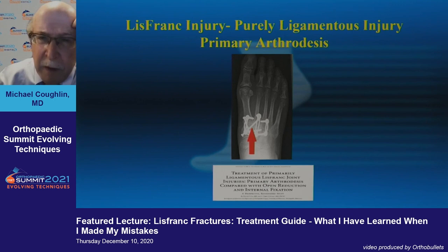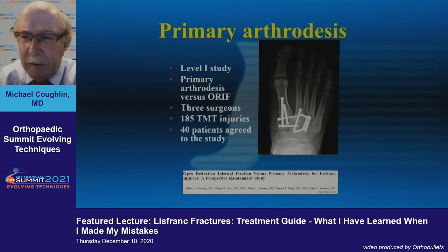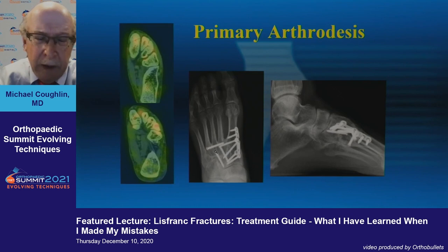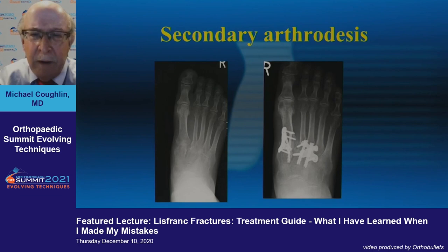Lastly, for a purely ligamentous Lisfranc injury, consider primary arthrodesis. Credit to Chris Cozia, Don Bohay, and John Anderson — these are interesting cases where primary arthrodesis was done. That may not apply to an athlete, but if there's clear articular injury you may want a one-and-done approach. In an active athlete it's probably not your deal, but just like calcaneal fractures you're trying to avoid two-stage surgery — if the joint is severely injured, primary arthrodesis may be better than removing hardware and doing a secondary arthrodesis as three separate procedures.